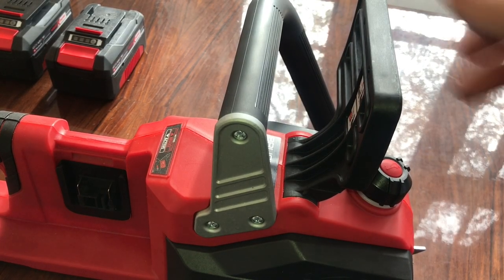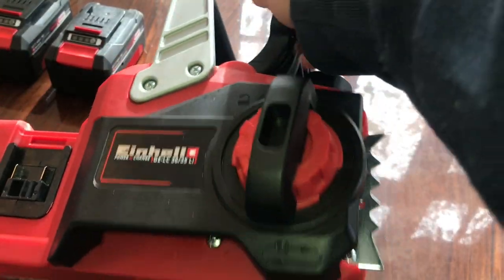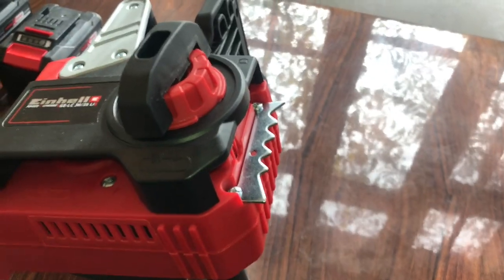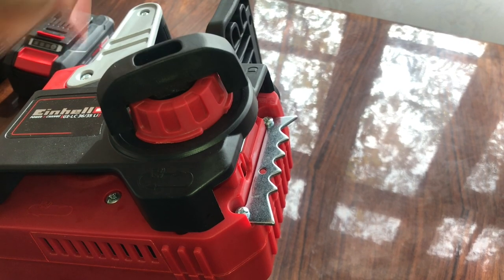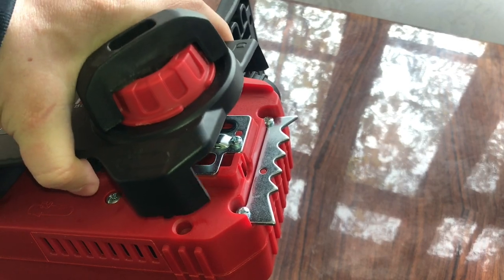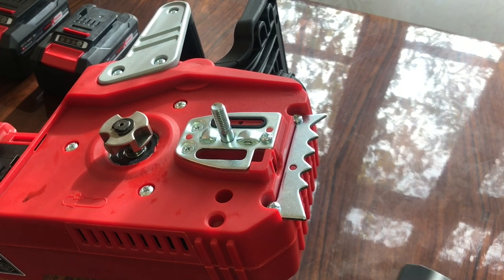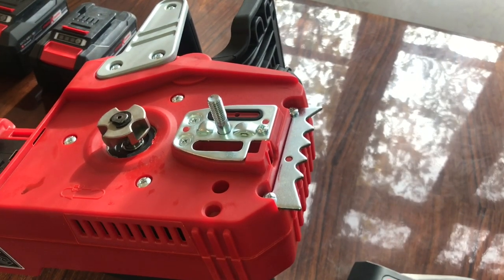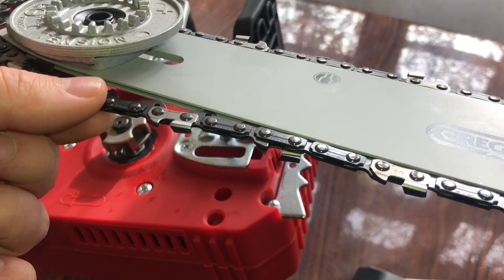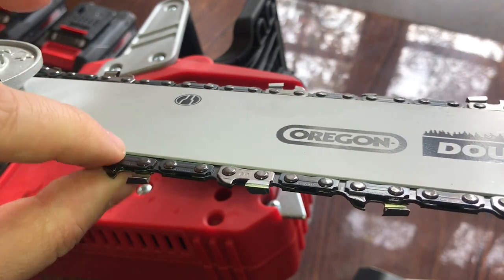This usually comes like this without the blade installed. We are going to put it in this position. To remove it, we unscrew this plastic handle here — it's a bit of a gap, have to drag it like this to install the blade.